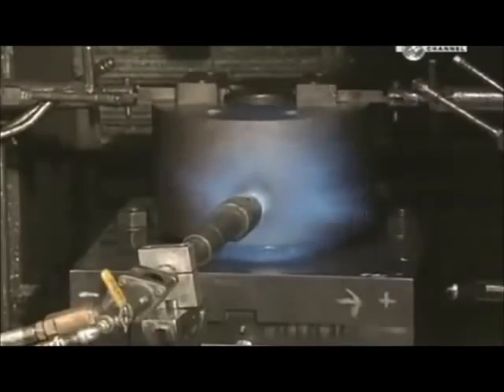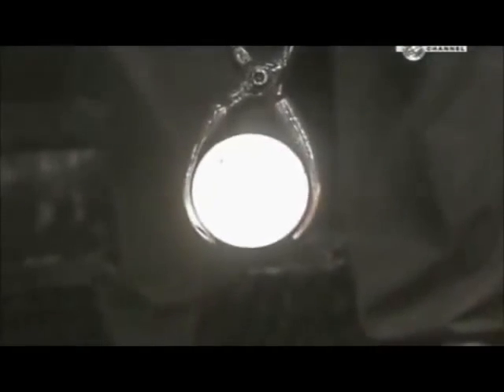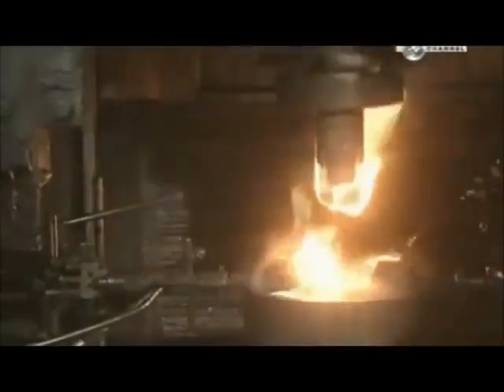The punch press and die are preheated to 426 degrees Celsius, the temperature required to forge the slugs. The slugs are brought to the same temperature in an oven.